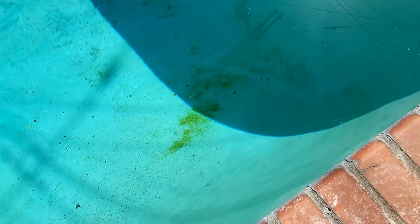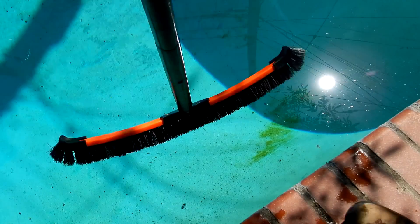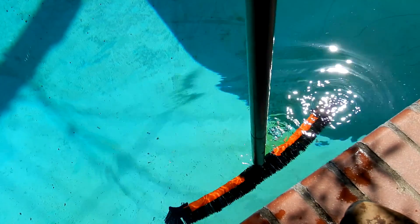The pool has some mustard algae here in this corner, and there's also some mustard algae in the shallow end on the wall. It's not a huge outbreak, but it's definitely in the pool and it will bloom if you don't treat it right away. You want to brush the affected area — I'm going to go ahead and brush the entire pool.